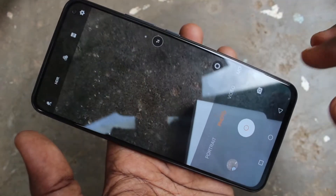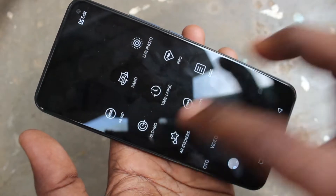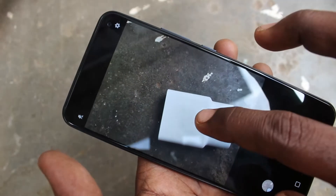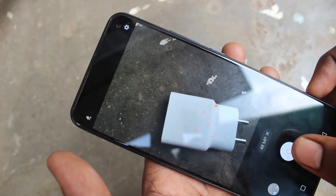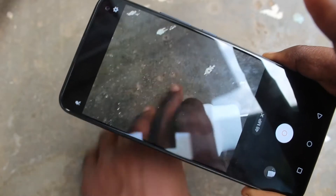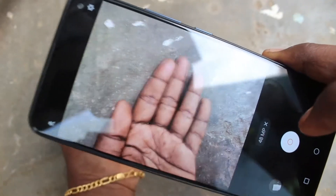First of all, go to the camera on your phone and click on the 'More' button. Click on '48MP' — it's the first option. Then start focusing on an object to capture, and yes, this will be in very high quality with 48 megapixels.